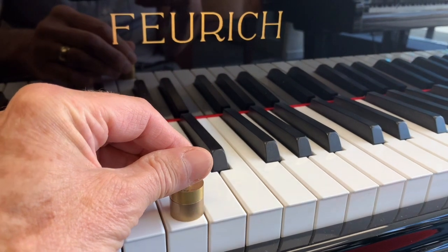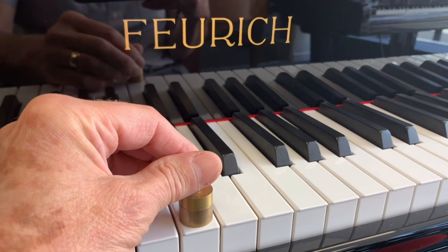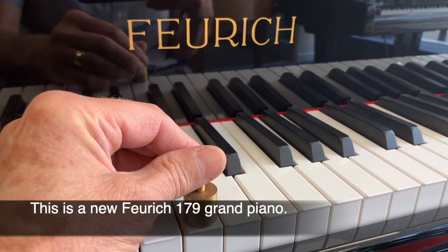Now really important too is touch weight. If you're practising seriously you don't want it to be too light. This is 48 grams and this Forex is one of our preferred new pianos.